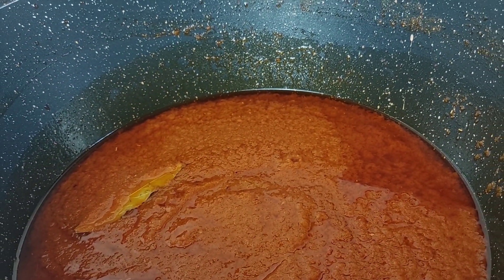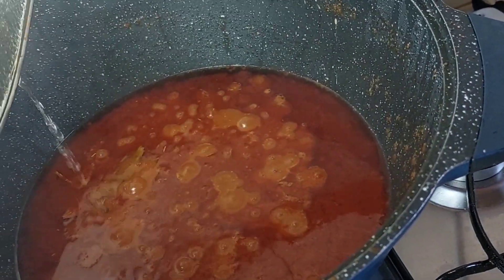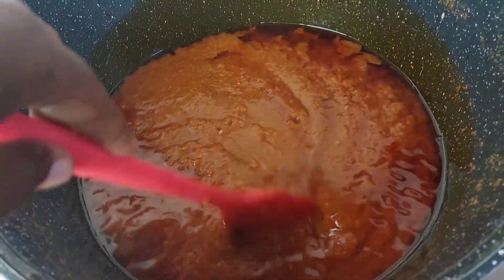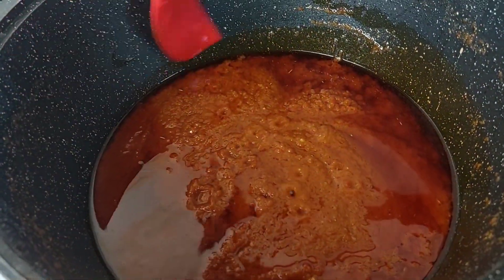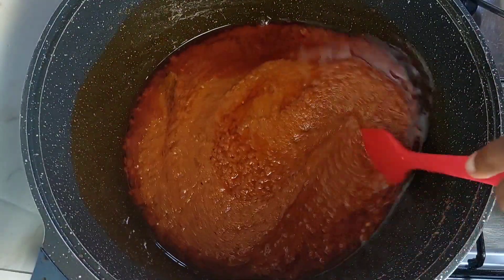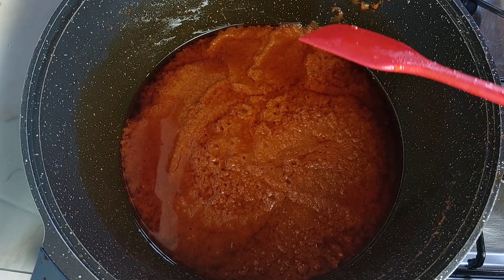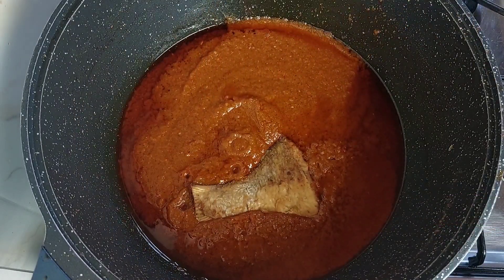For a few meal prep tips: when I make a base stew like this, because I like my fish to be fresh, I do not fry the whole portion of fish at this point. When the stew is almost done, you can divide it into a few portions — maybe just two. Add the fish to the portion you're having now, and freeze the other portion. When you're ready to use the frozen portion, just fry your fish, add it in, and let it simmer for 10 to 15 minutes — and you have a fresh-tasting stew.